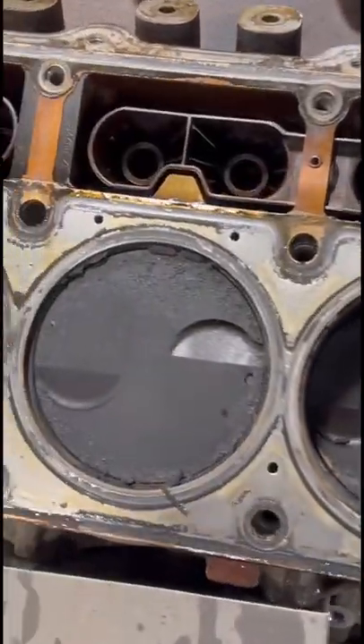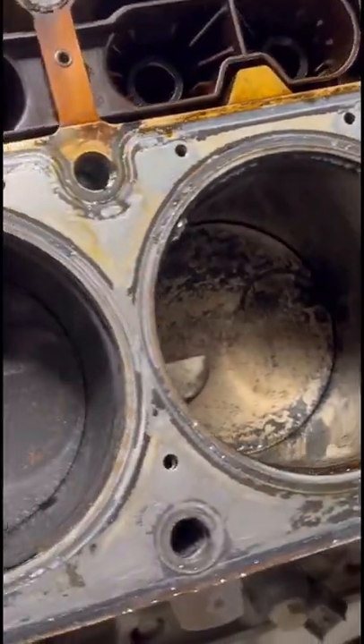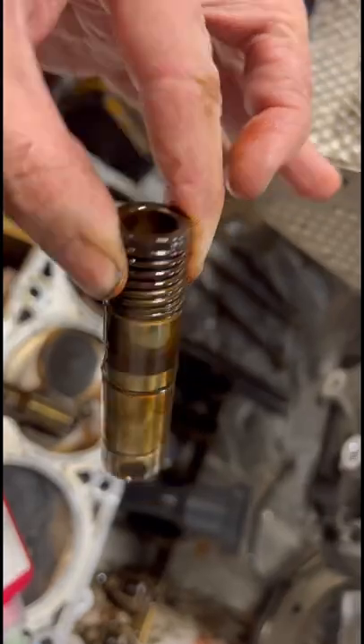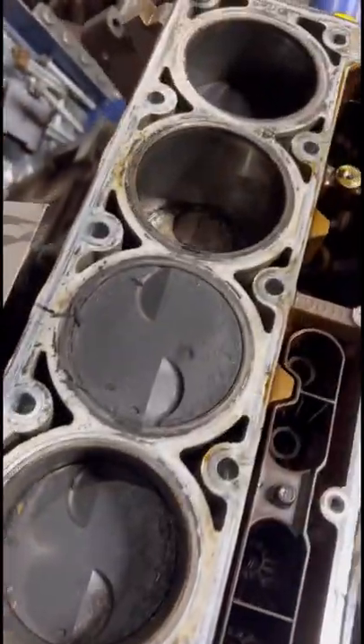Pulled the passenger side head off, which was the one where I knew I had a bad lifter. And here you see the faulty AFM lifter. Sure, I probably could have just replaced the lifters and went with it, but we're going to do some upgrades.